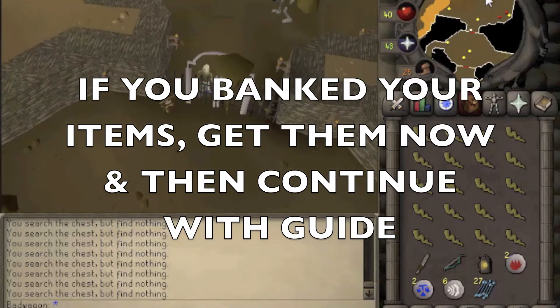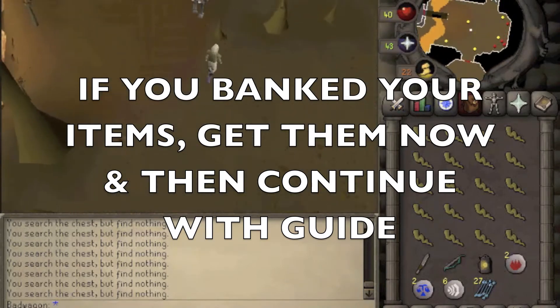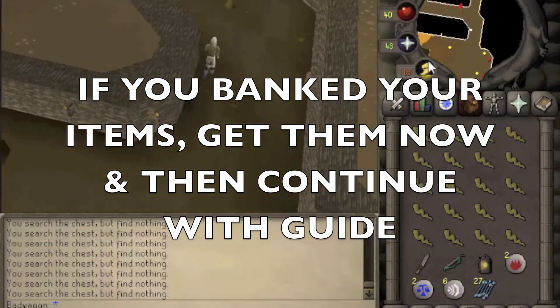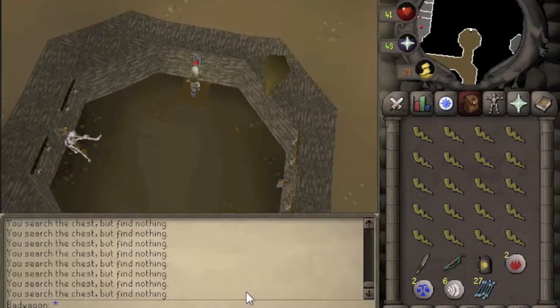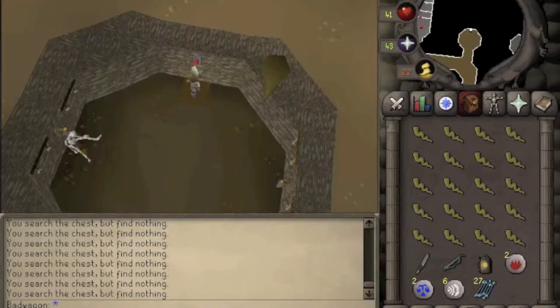Now go back into the place with scales, go back into the skeletons, and go north. Search the lever for traps, then make sure you actually pull the lever. This requires 42 Thieving.